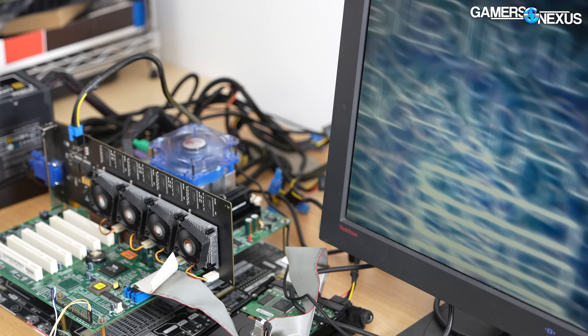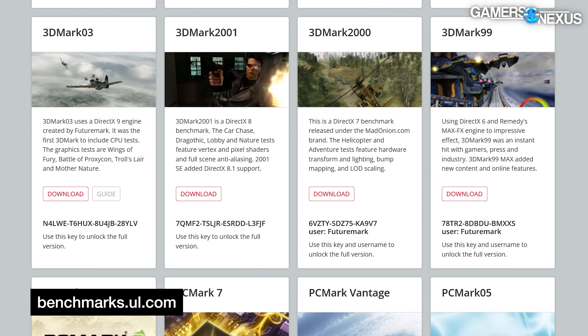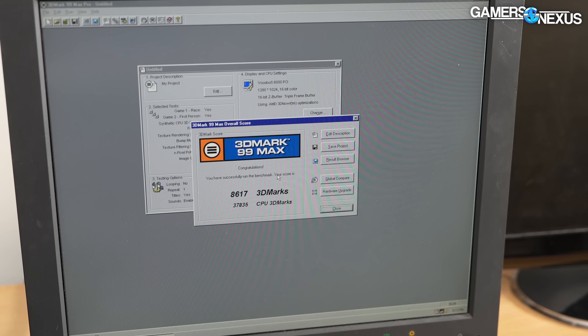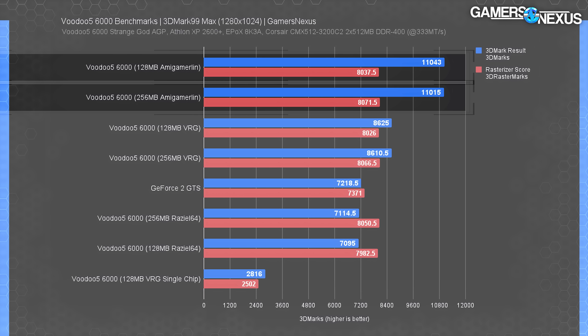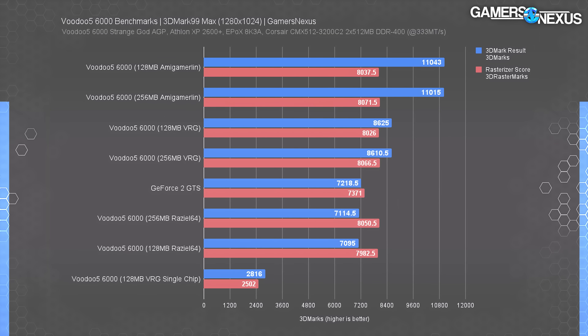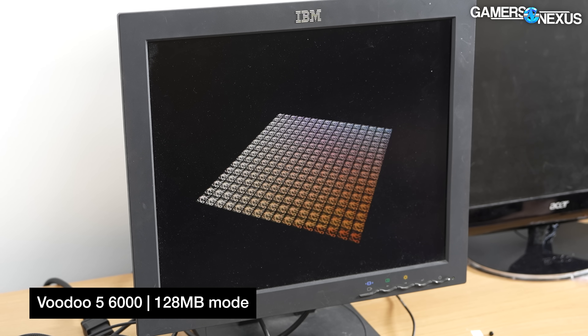Up next is 3DMark 99. UL hosts free licensed copies of legacy Futuremark suites going all the way back to the original 3DMark 99 DX6 benchmark. 3DMark has been a DirectX-only benchmark since its inception, so this test doesn't favor Voodoo as much. We found the Amiga Merlin Voodoo driver offered the best performance, but each driver had its own quirks — the trilinear filtering test didn't render correctly on Amiga Merlin, while the Nvidia card had consistent problems with misshapen polygons. This test provides the best example of Anthony's 256-megabyte memory mode actually helping.